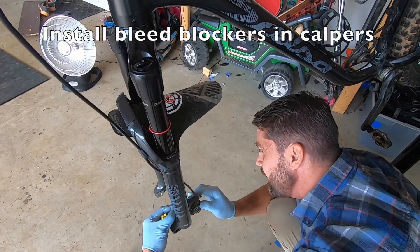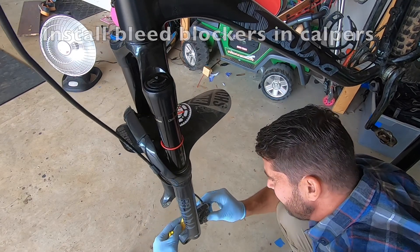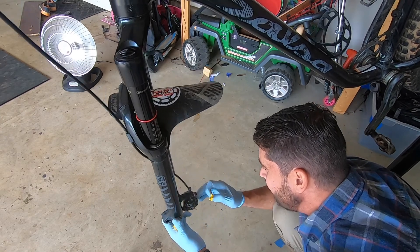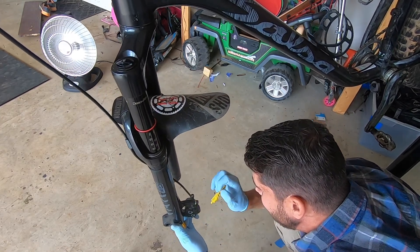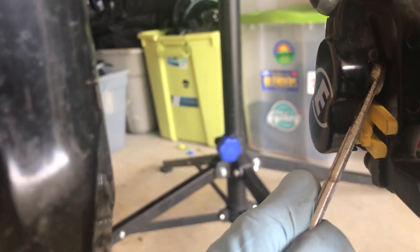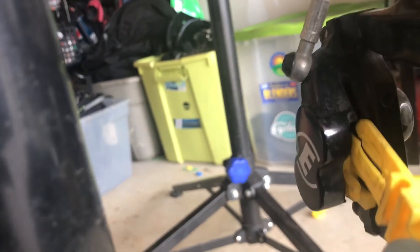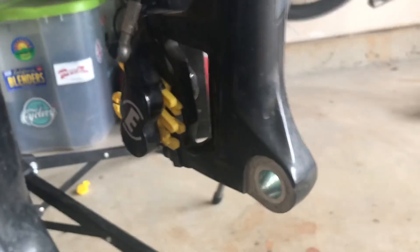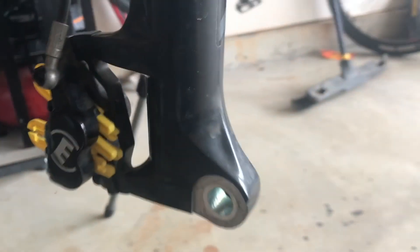At this point, it's time to use those bleed blockers for what they were made for — installing into the brake calipers so that you can compress the lever without compressing the pistons inside those calipers. You have to reinstall the brake pins before you can slide those in, and then be very careful using that same 8mm wrench to push back the pistons so they're flush with the caliper so the bleed blocker can snap into place. Once it's there, it's pretty neat and tidy and you can proceed with installing the actual bleed kit to get fluid flowing through the line.